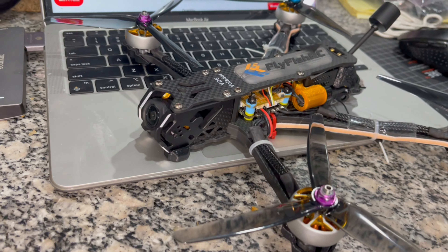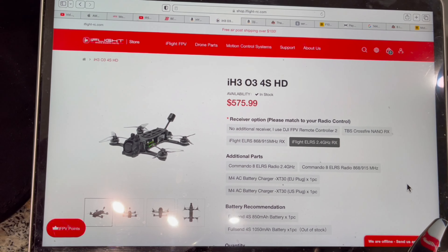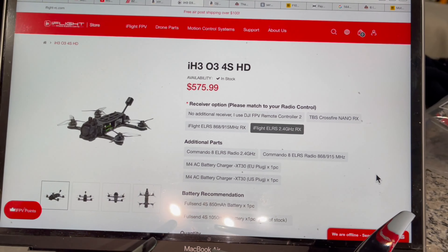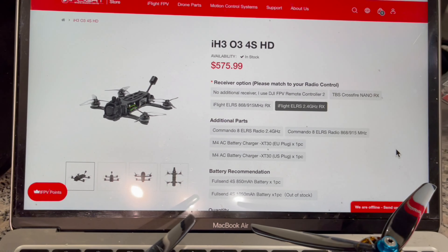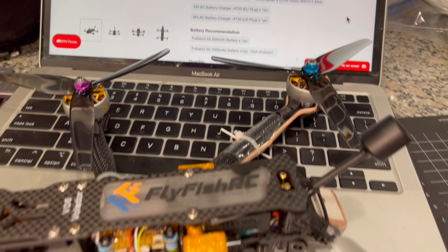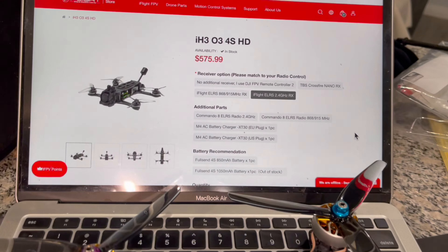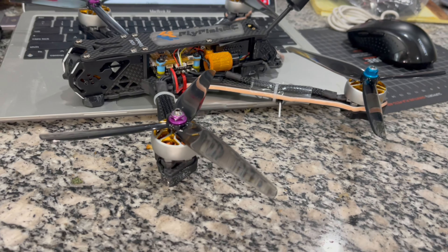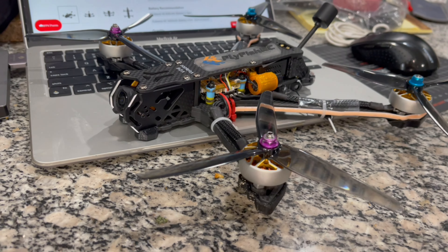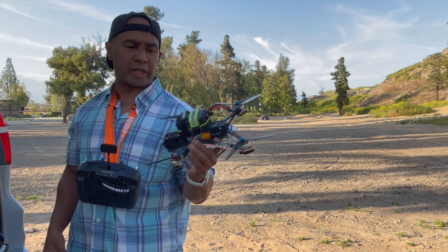Hey guys, Sky2Quaddy here. What you're looking at is the Volador VD6, the six-inch version from FlyfishRC. It's fully loaded — even have the FlyfishRC motors, I think these are 2506 1750 KV motors. Also running diversity along with the BZ GN251 GPS module, which is supposed to get mega satellites. Also running the O3 Air Unit.